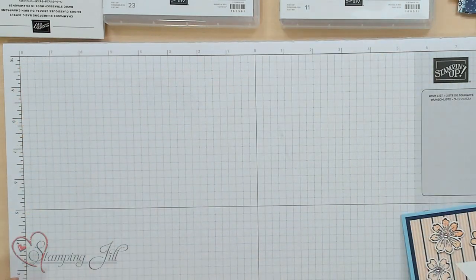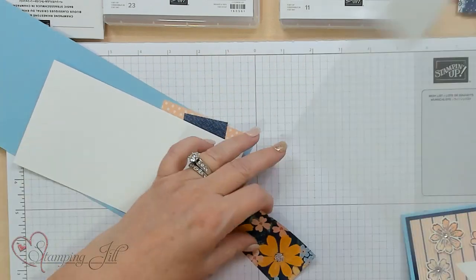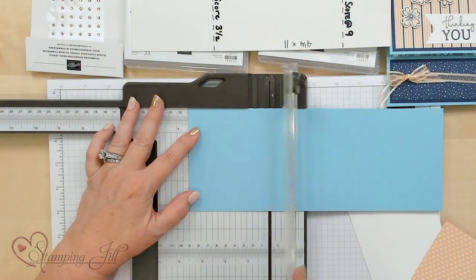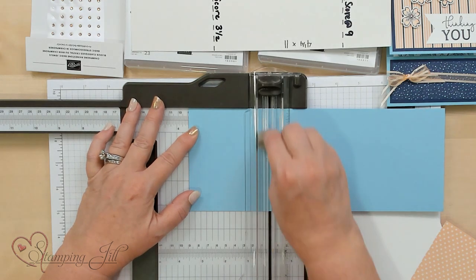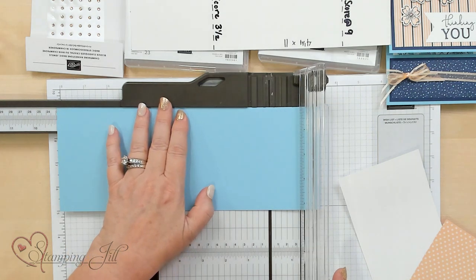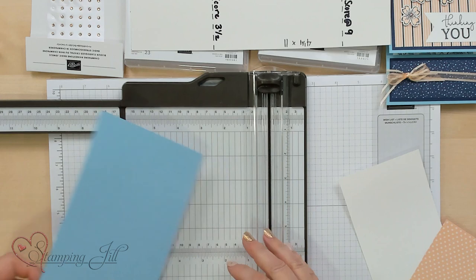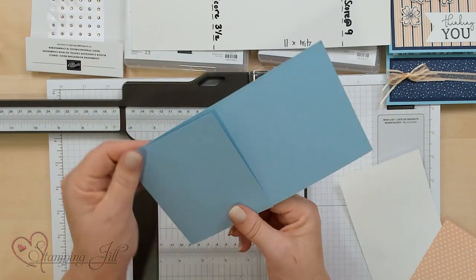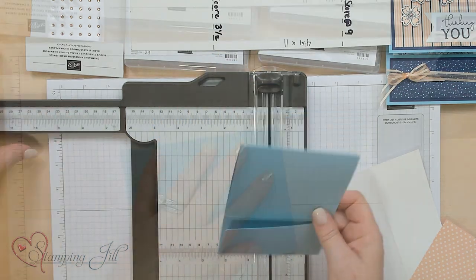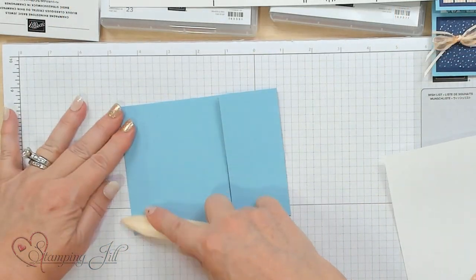Let me show you — I'm going to put it together so you can see how it actually goes together. We're going to do three and a half first, and I'm going to go ahead and mark that with my scoring. Then I'm going to go all the way over to nine. So this is our card — we have the upper part right here and the bottom part right there. It's always nice with thick cardstock to go ahead and use your bone folder.